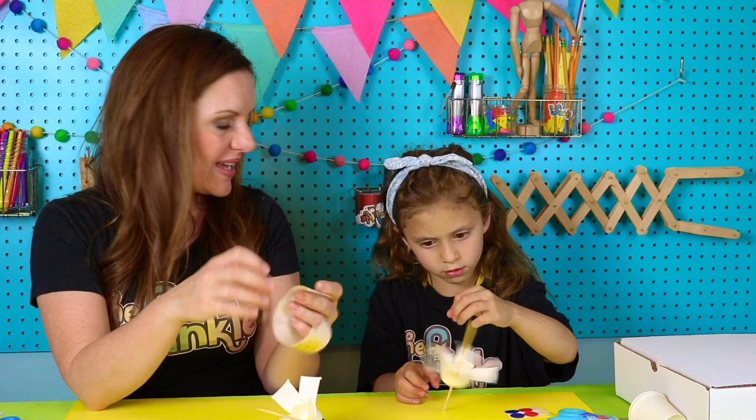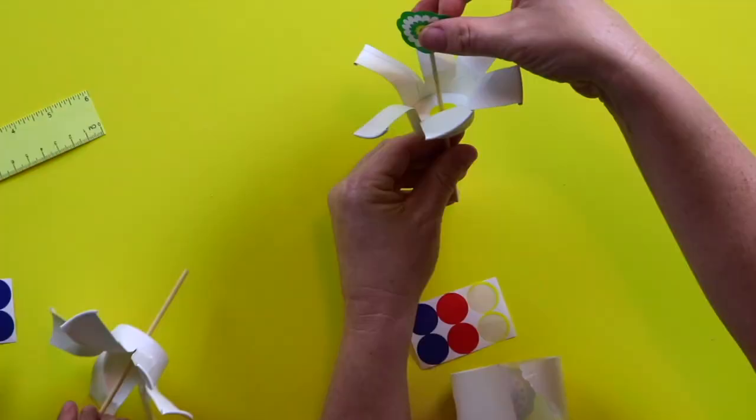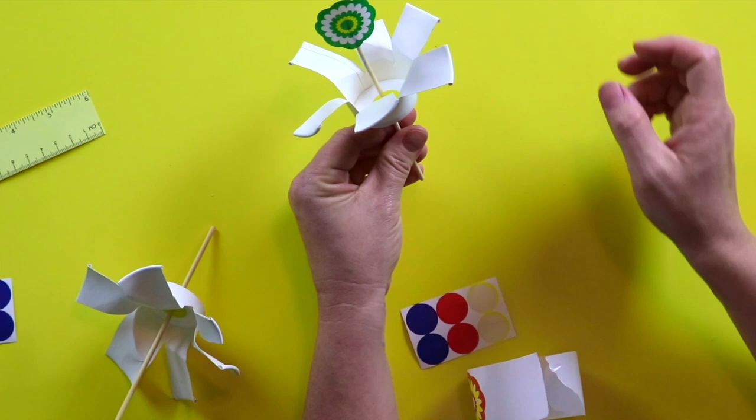Now we get to put the flower on top of our pinwheel. Any flower will do. Pick a flower for one side, then flip it over and make a little sandwich, putting your flower on the other side. That way when it spins, both sides have a flower. So we have one flower pinwheel — and how many more are we going to make? Two more, because we have two more cups.